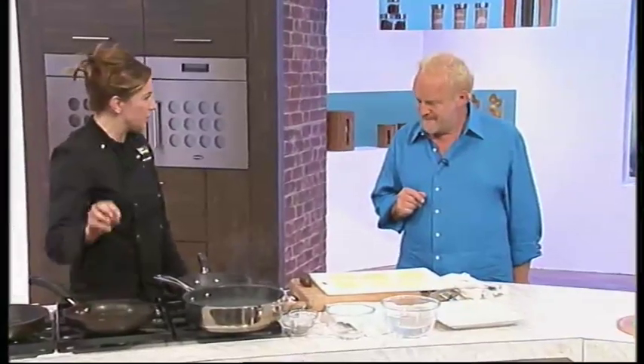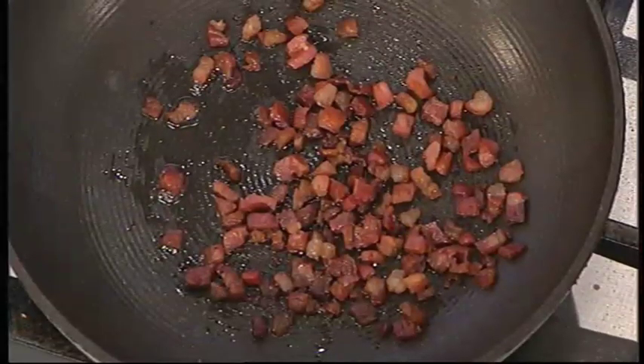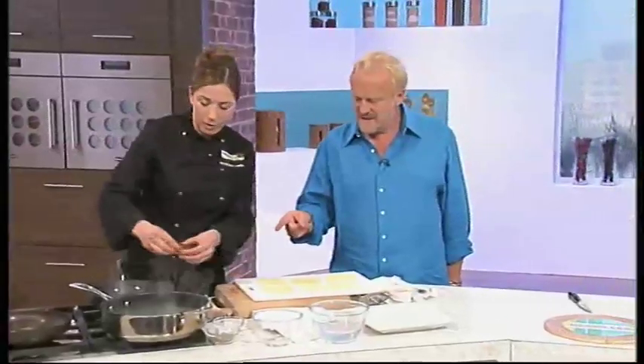I've got here some crispy bacon which is going to go on top — again, another classic pairing. Do you want to knock one of these quickly or wait? This mixture is going to go in here.